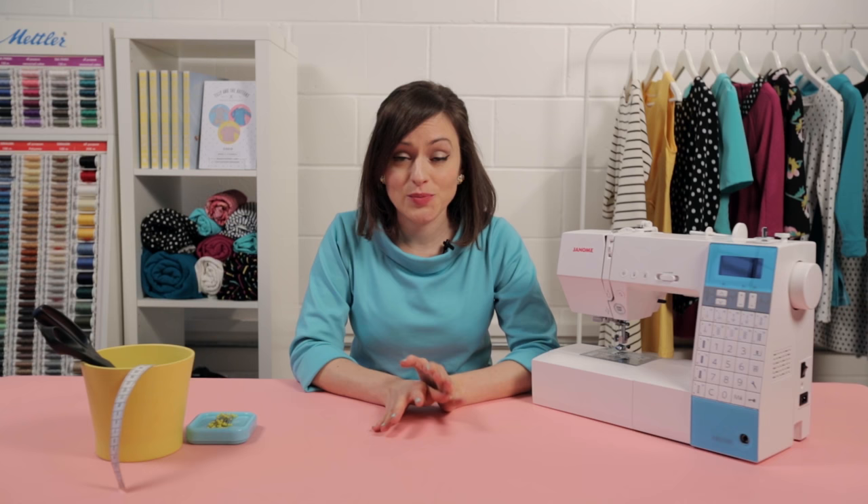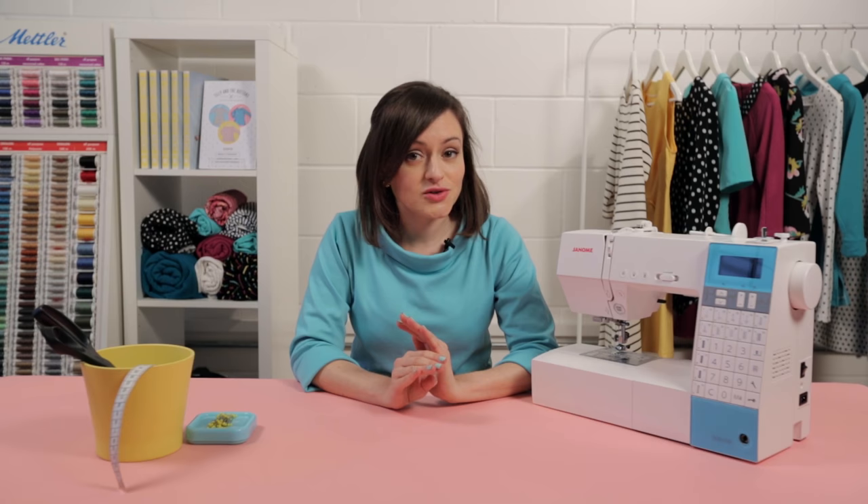In this lesson I'm going to show you how to thread your sewing machine. The first time you do this it can seem like a really long-winded complicated process, but please don't let that put you off, because I promise that once you've practiced a few times you're going to be able to do the whole thing in about 20 seconds with your eyes closed. So let's do it.